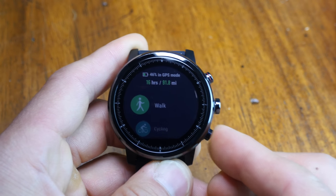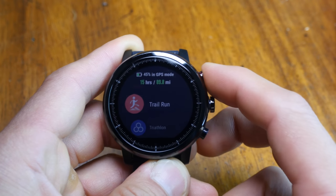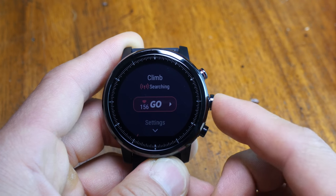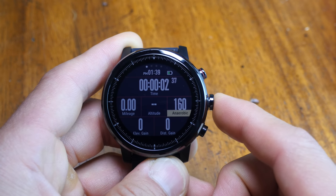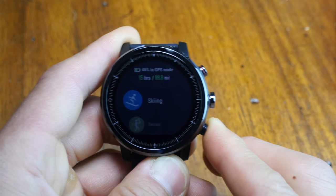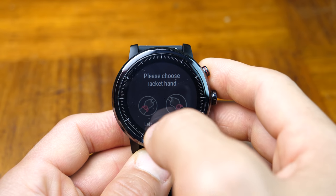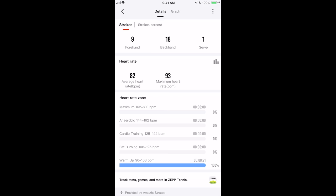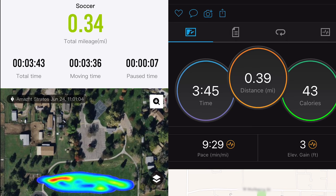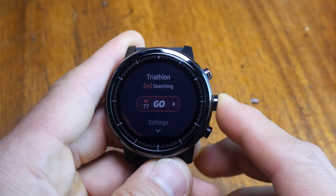I was actually quite surprised to find context-sensitive options and data available for some profiles. At this price point, I expected all profiles to just be a carbon copy of one another. But there's real thinking here — the climb profile has a separate altitude data page with a graph and GPS route; skiing has a speed widget. Tennis will ask which hand you use with your racket when you first launch the profile, and gives you stroke data including forehand, backhand, and serves, though it does not provide GPS distance. Soccer does provide GPS distance, with pretty accurate results even with lots of back-and-forth movement, and it offers an option to start the second half when you press the pause key.